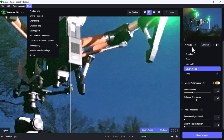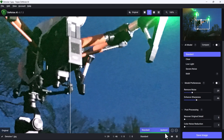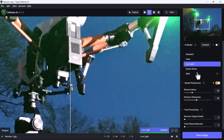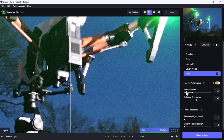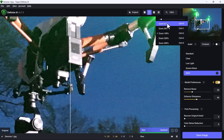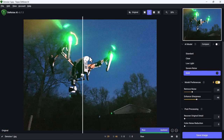Let's look at some of these AI models: Standard, Clear, Low Light, Severe Noise, and Raw. You can see them rendering super fast down here. We can also change the model preferences — remove noise more or less, enhance sharpness, recover original detail. I'm going to zoom to fit so we can see it a little bit better.